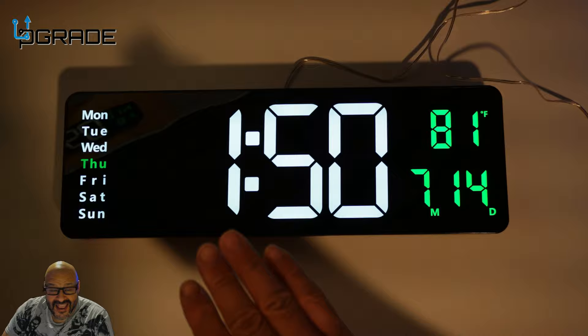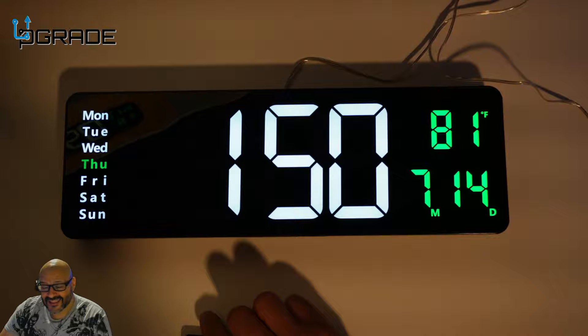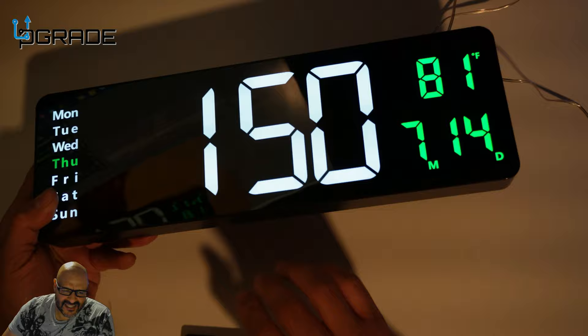At the highest brightness it shows you the correct time, the temperature in both Celsius and Fahrenheit, the date and month, and the day — Thursday. This is a great little clock.